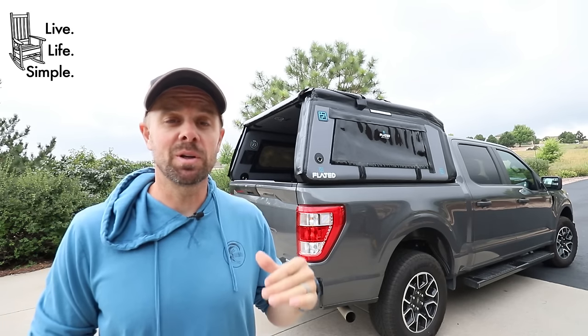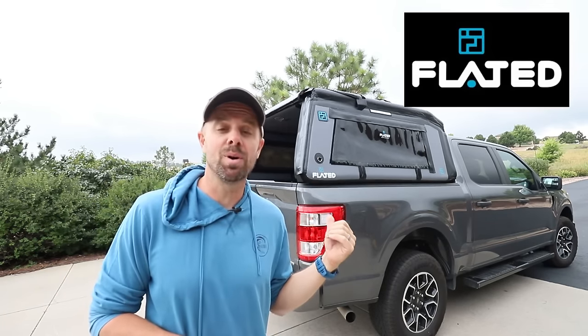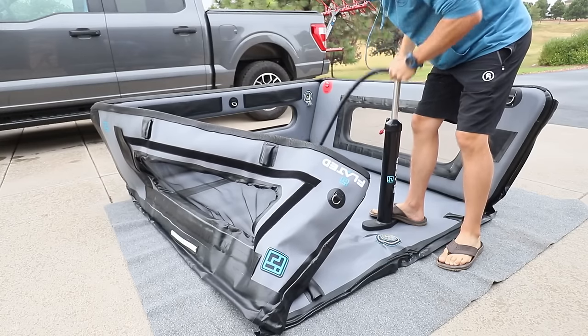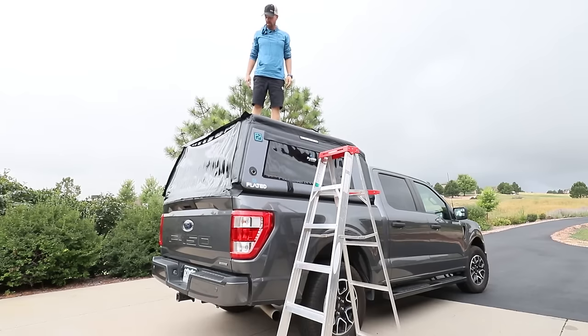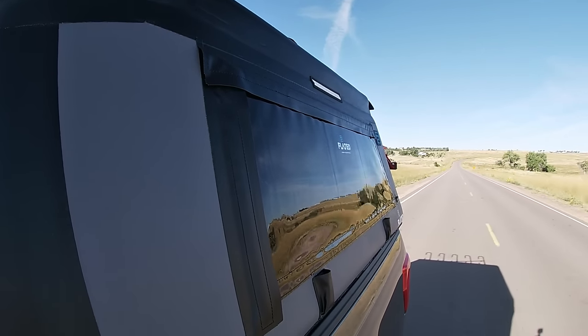Hey everybody, welcome back to Live Life Simple. Today I'm going to go over the Flated Topper. This is an inflatable camper shell or topper. It'll fit on compact trucks and full-size trucks. It folds down into a small carrying bag and you can inflate it again within a matter of minutes and put it onto your truck.